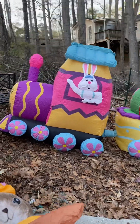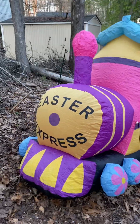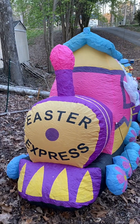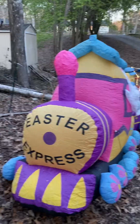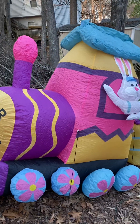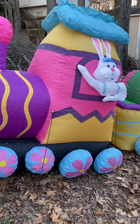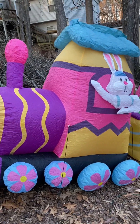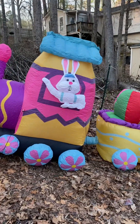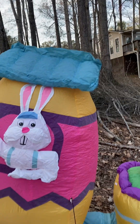I'm going to start here at the beginning. At the very front of the engine is the Easter Express. You can see ours is still very wrinkly because it just came out of the box after many years in storage — very flat. But I think in a day or two it would look a lot better than this. It's very bright and colorful. There is the bunny conductor. Kind of a tilt top to the engine.